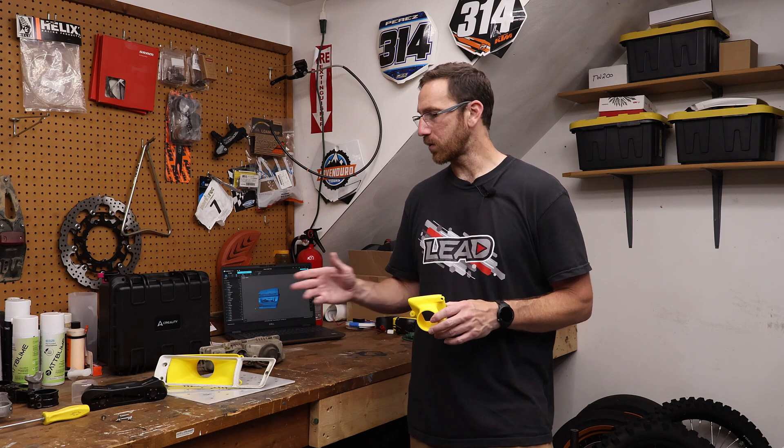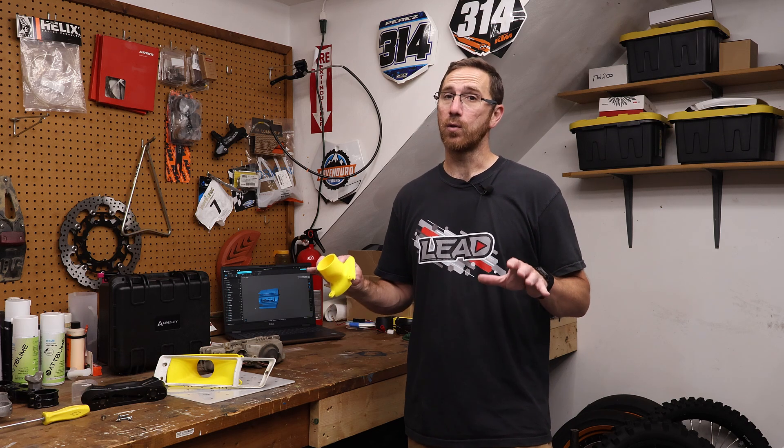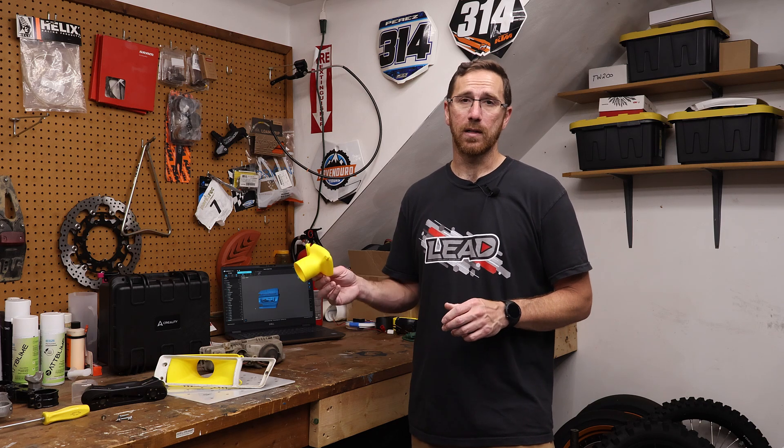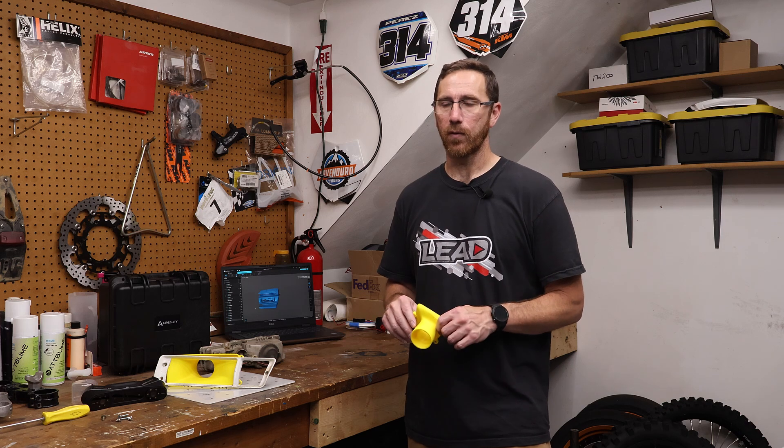The little piece took about two and a half hours, and the big piece took four or five hours, somewhere in that range. Very easy to do if you have two printers to get it done in a day. I only ran it on one printer, a Bambu P1S, and I ran both parts in a day. This one finished overnight and I just popped it off in the morning.